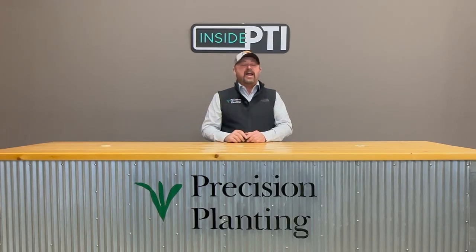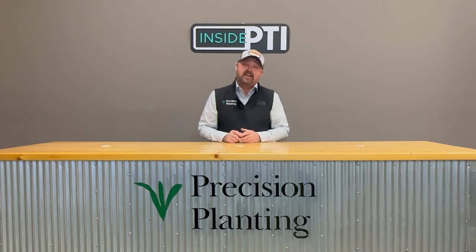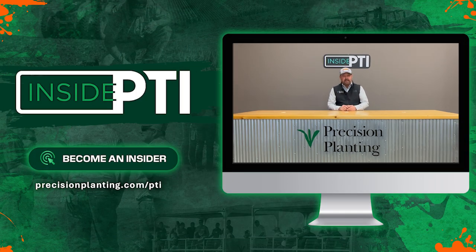Well, that's all the time we have for today. Thanks to all of our Inside PTI subscribers for sending in questions. We've enjoyed talking about them and sharing the information with you today.